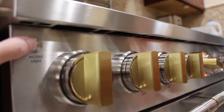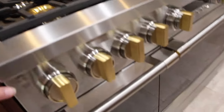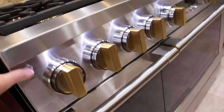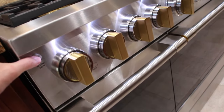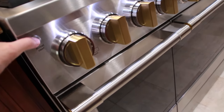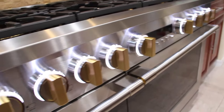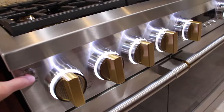It also has accent lighting. The accent lighting lights up, and then I hit it again and the knobs will light up. So I can use this as a nightlight if I'd like.